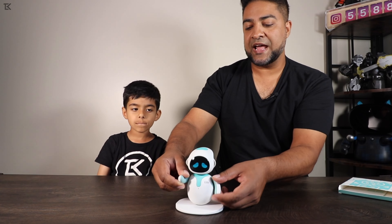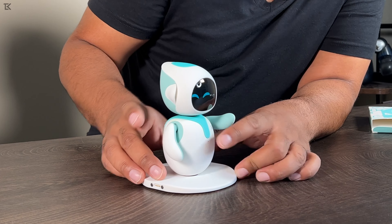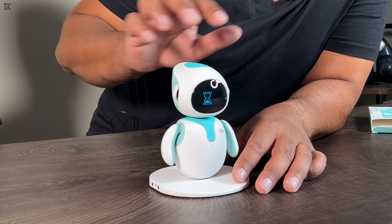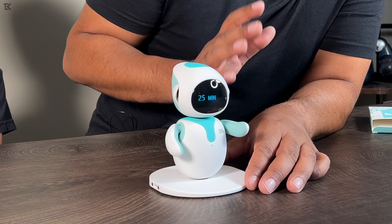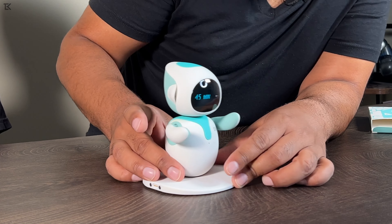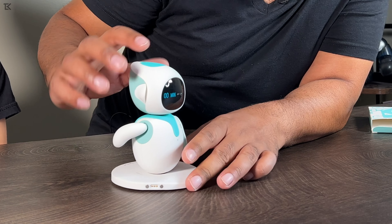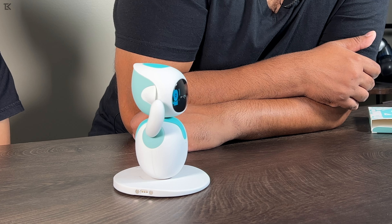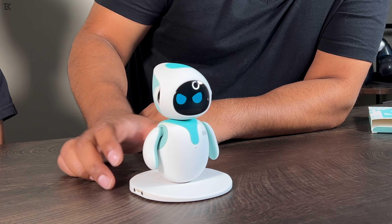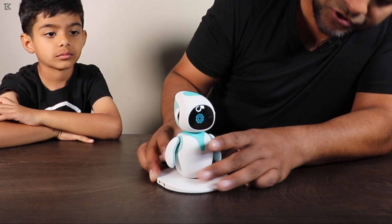There's also a puppet option where you can move ilic around, change its emotions, and it mimics what you do. Then there's a timer feature — you can set it for however long you want, and it starts alarming when time's up. You adjust it with the arms. It's great for school — like a teacher using it for quiz time.